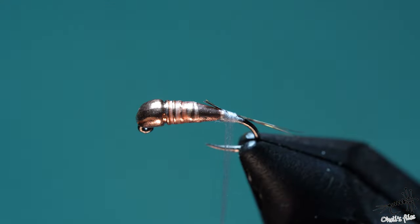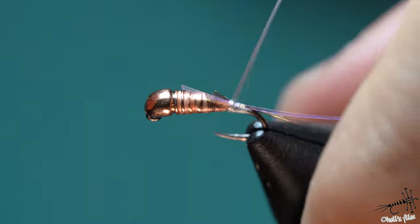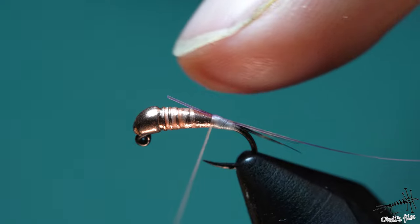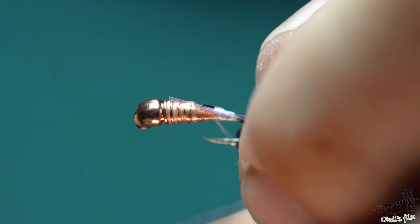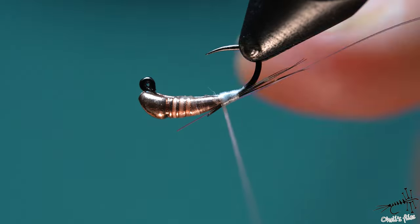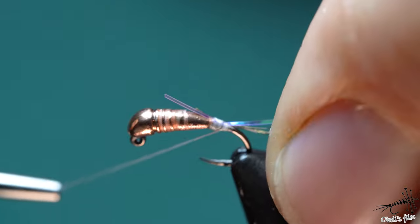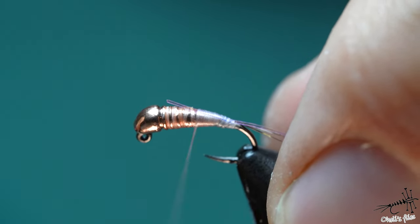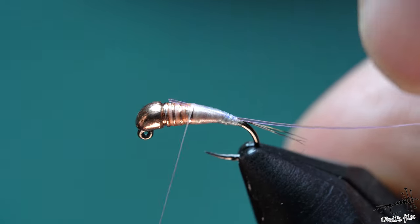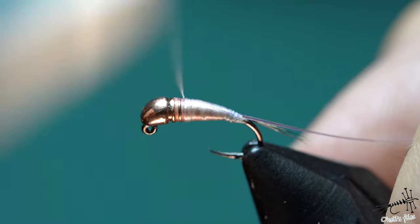Now I can also attach the tinsel. As I advance forward, the thread is preventing material from sliding down — that's one of the important bits. I need to back up a little to cover the tinsel a bit more. And I'm going to cover the underbody. As you can see, it's super smooth, and that's super important in tying these flies because it will allow you to make a smoother body.